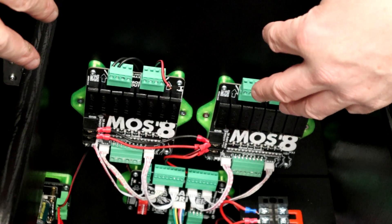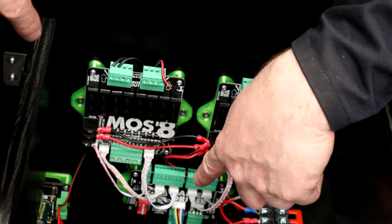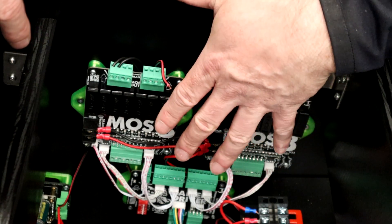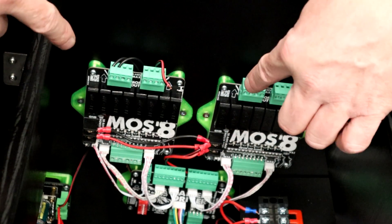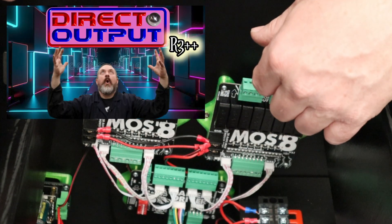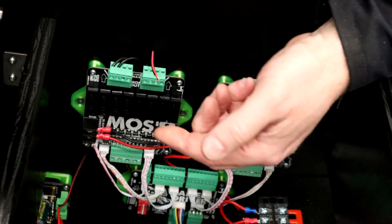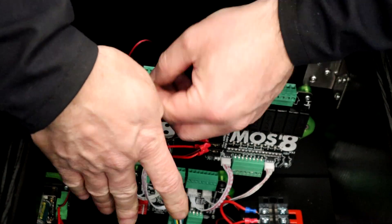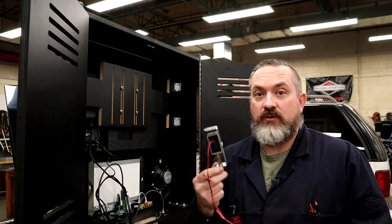For this build we're triggering our DOF mechanical toys using L'Atelier d'Arno boards. There's a Walter board giving us pulse-width-modulated control over 16 mechanical toys through the MOSS 8 boards. I'll post a link to a video showing how to set this up, including how to get a gear motor working. For us, we're using the third port on the first MOSS 8 board, so the signal negative wire goes into there.